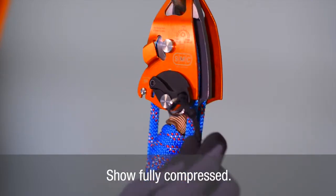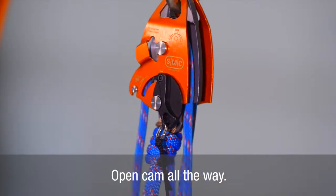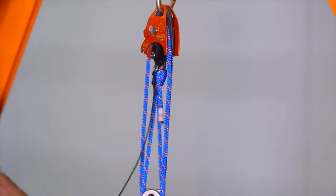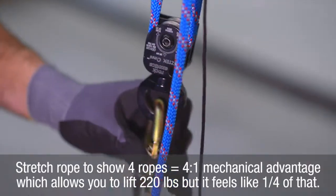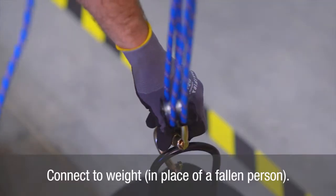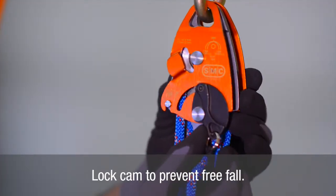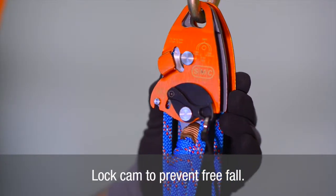Pull down on the black cord which is attached to the locking cam. This will open the cam and allow for extension of the RTU. Extend the RTU to the desired length. Attach the RTU to the desired object to be lifted.